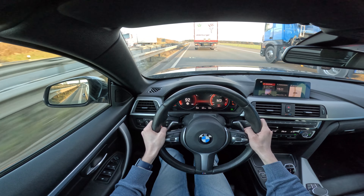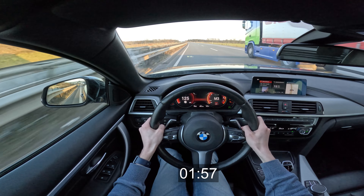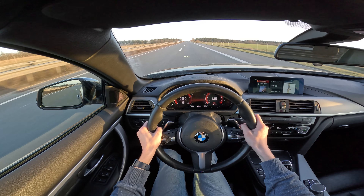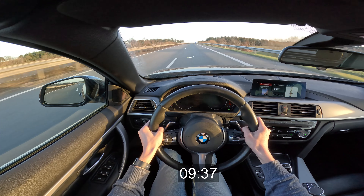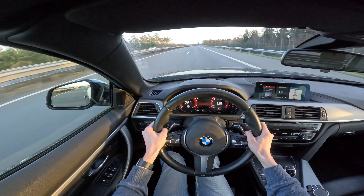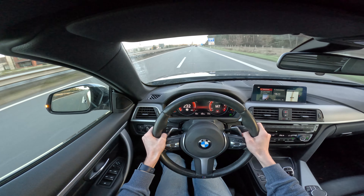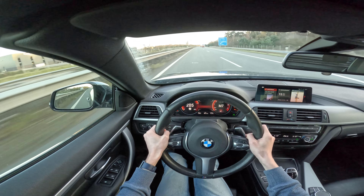And now on to some normal accelerations in third gear. 9.37 seconds for 0 to 200 was quite good for this car. Then again, I tuned my car to 400 hp.